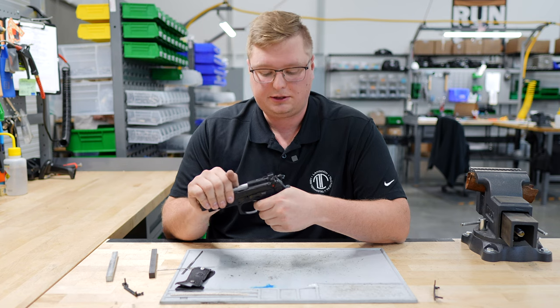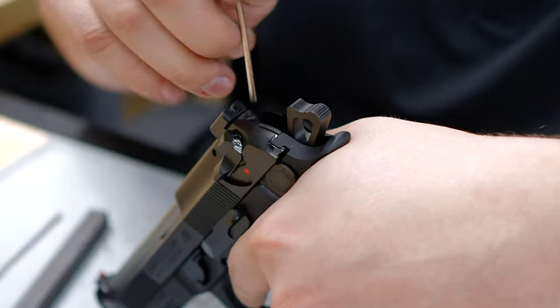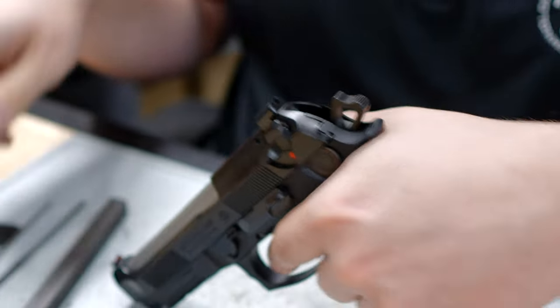We'll pull it in double action, let the slide go back, and we'll take our punch and make sure our firing pin plunger does not go forward.